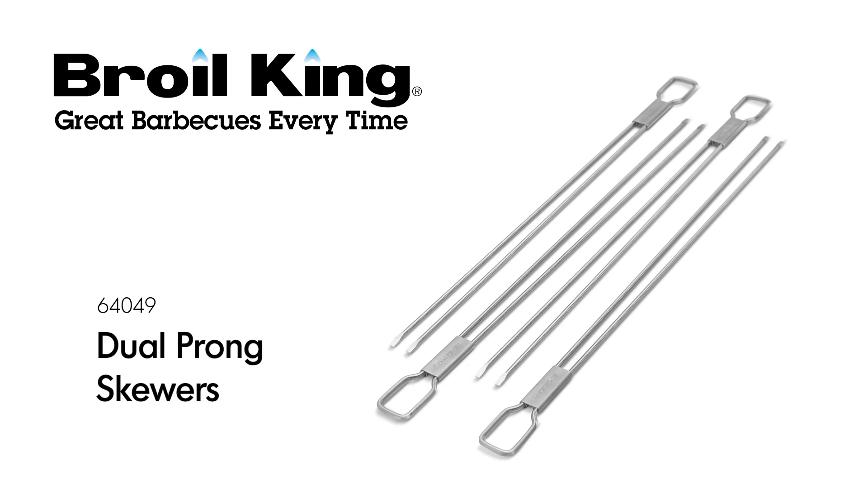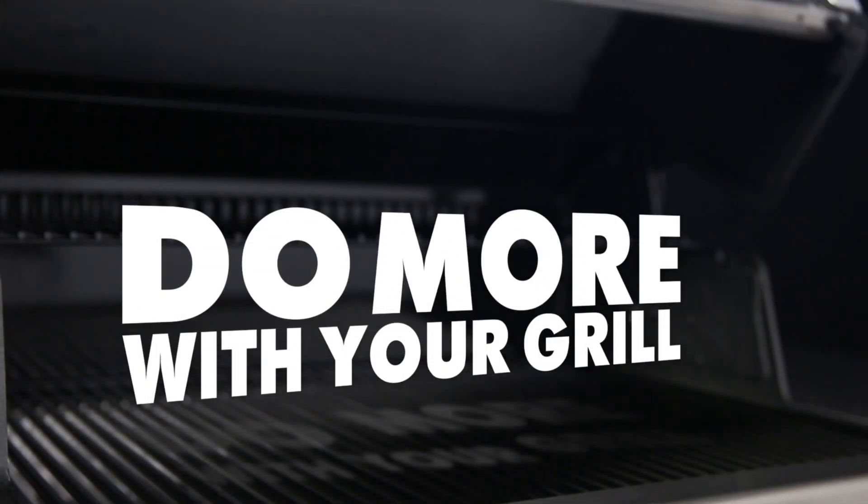The BROYL KING DUAL PRONG SKEWERS. BROYL KING — Do more with your grill.